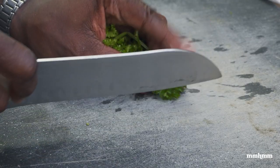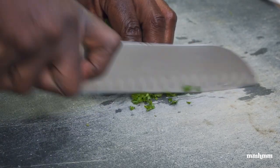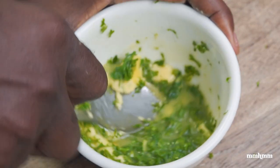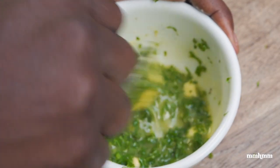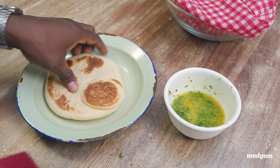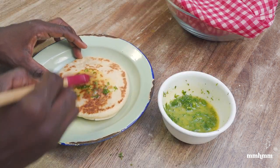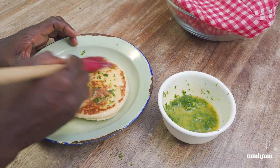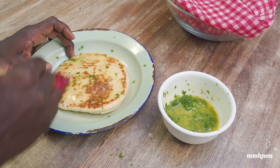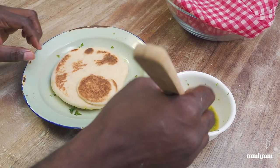We're not done yet. I want to chop some parsley really fine and mix it in with some melted butter. Now we just want to brush the breads with our herb butter on both sides. This is going to give it a real nice herb and buttery flavor.